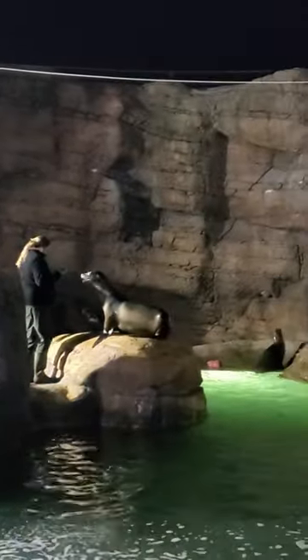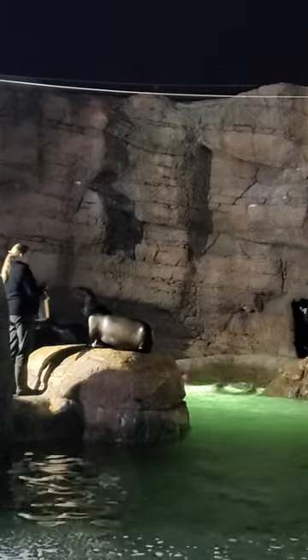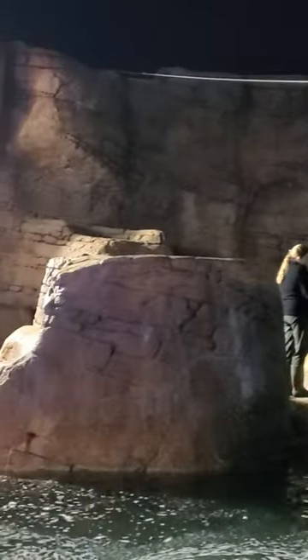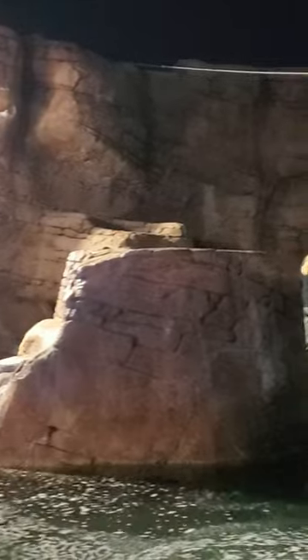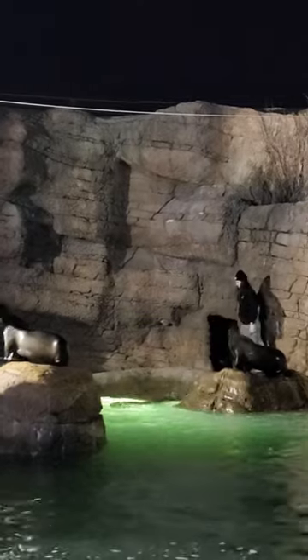Another big difference is head shape. Our grey seals are also known as horse-type seals, and if you saw their faces you can tell why — they have very long faces. However, looking at some of our sea lions up here, you can see they have sort of human-shaped faces. Also, you'll see...